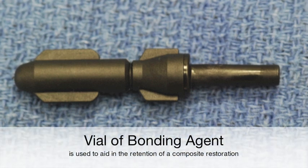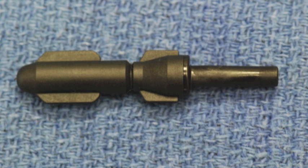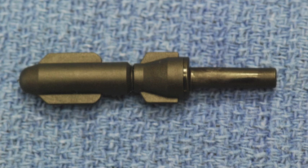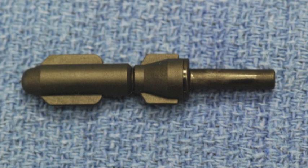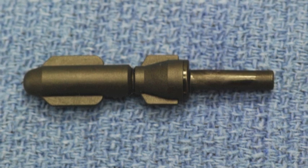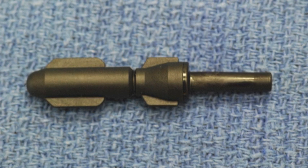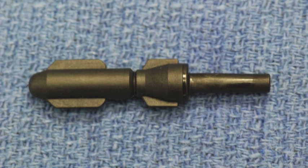This vial contains bonding agent, a class of material that has many formulations, whose general function is to flow into the microscopic crevices in the dentin and enamel surfaces created by the acid etchant. This liquid will flow into the spaces, and when set, will form a liquid-to-solid. This interdigitation is a hard plastic that forms onto the tooth surface, forming a strong mechanical bond that is used to keep a filling or restoration from falling out.